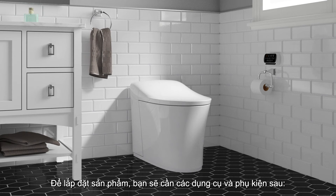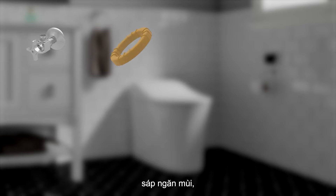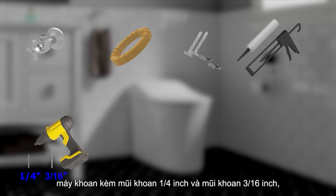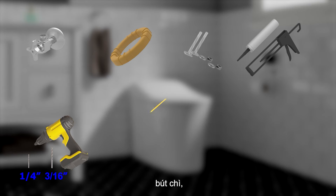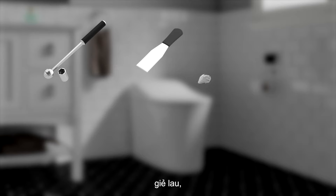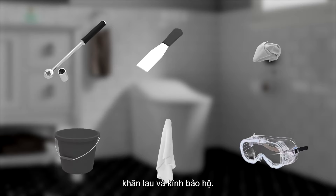For the installation, you will need the following tools and materials: 3/8-inch supply stop, wax ring, T-bolts, caulk gun with caulk, drill with a 1/4-inch bit and a 3/16-inch bit, pencil, measuring tape, Phillips and flat blade screwdriver, socket wrench with a 1/2-inch deep socket, putty knife, rags, bucket, towel, and safety glasses.